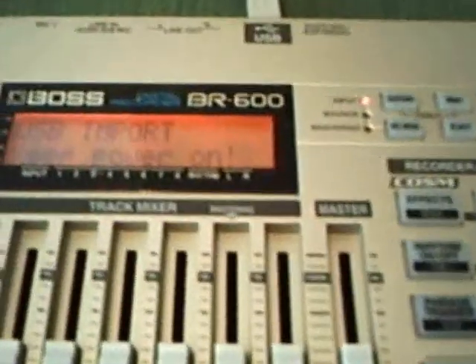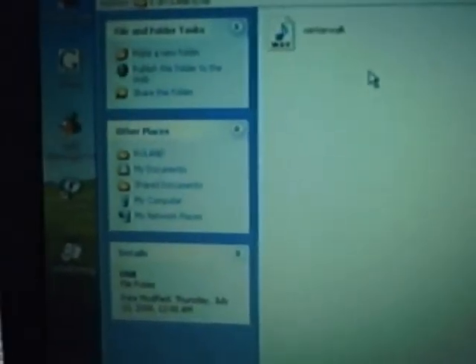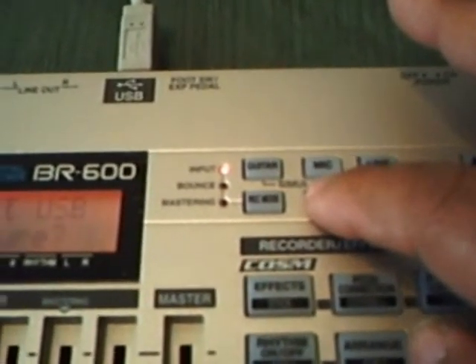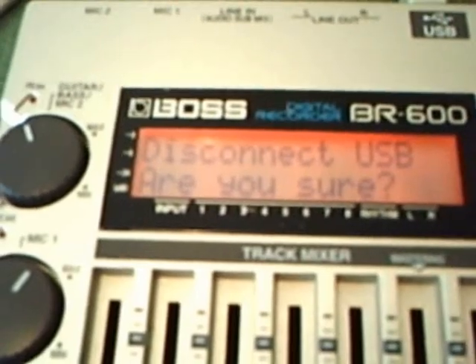You can probably see here on the VR600 it says 'USB import, keep power on.' Now the file is in — you can see that file inside the window here for the USB folder. Come back over to the VR600 and press the exit button. This will disconnect USB — you see that right here in the window. It says 'Are you sure?' and here again you have to press the enter button.